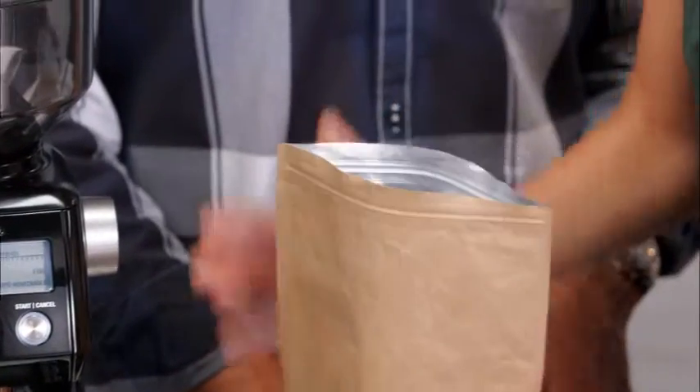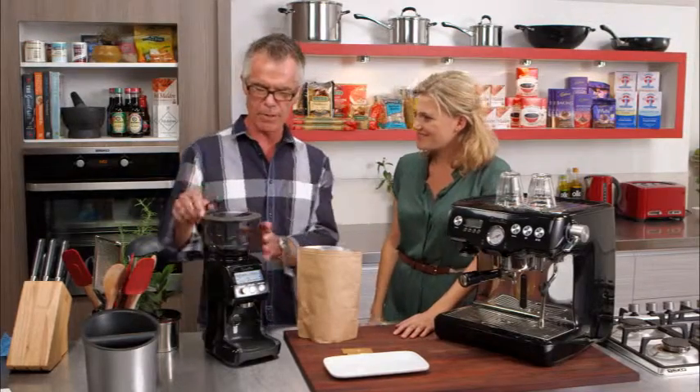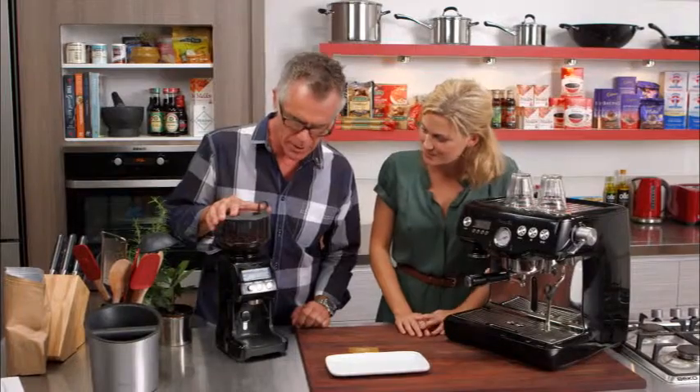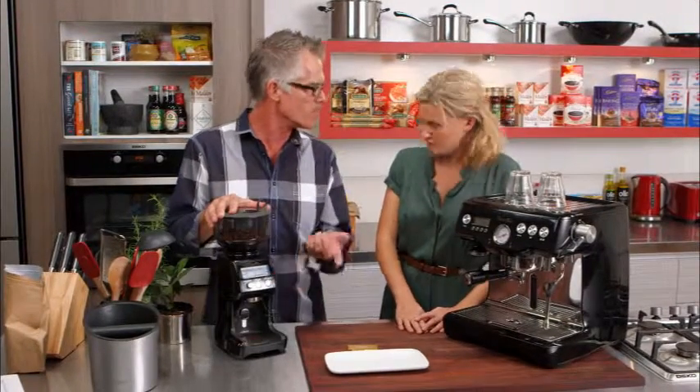So we have some freshly roasted beans here. We're just going to throw those into our grinder, and then we'll give you a couple of examples. We've got our grinder set up for plunger, so we're just going to grind a bit of coffee, and I'll show you the difference between that and espresso.